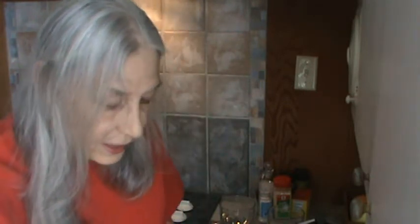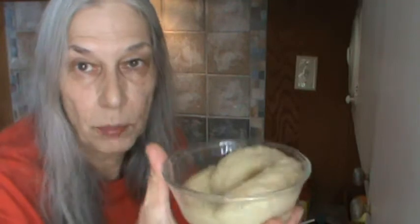Good morning, this is Phyllis from southernfrugal.com and it's time for our smoothie this morning. I've gone ahead and peeled my bananas because they were way too thawed out, so I'm just going to dump those in right to start with.